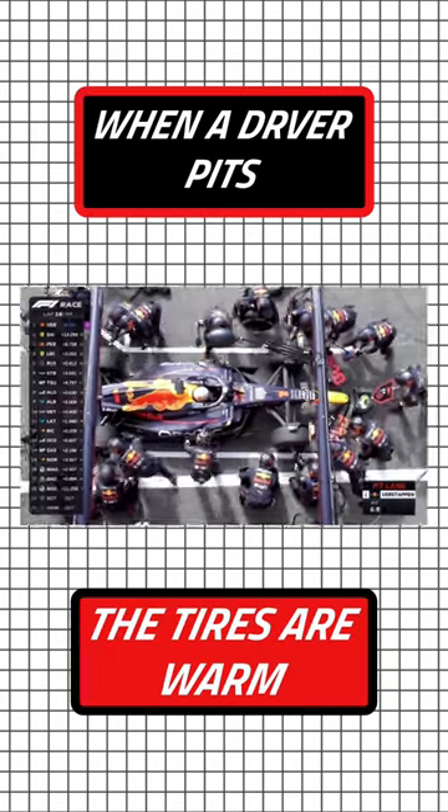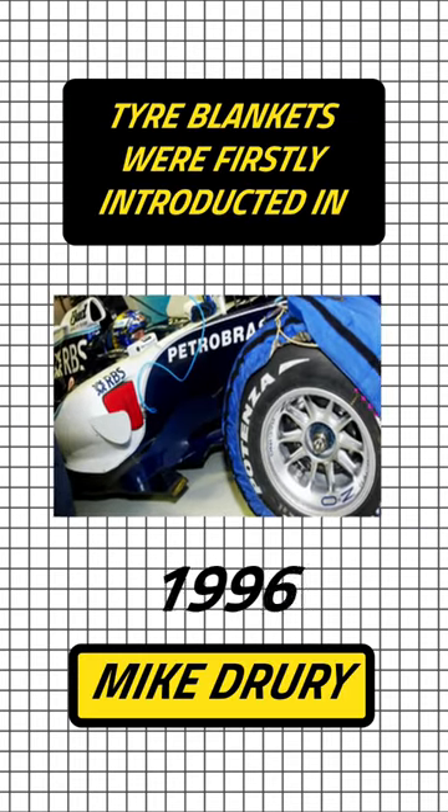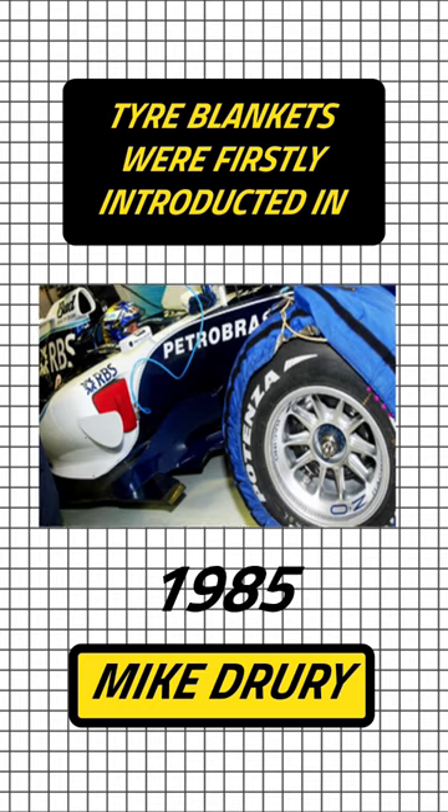So when a driver pits for a set of tyres, the tyres can provide the most amount of grip. Tyre blankets were first introduced in 1985 by Mike Drewy.